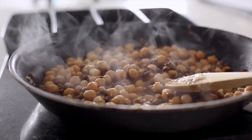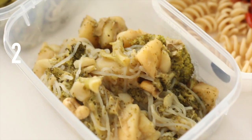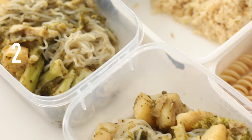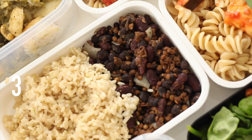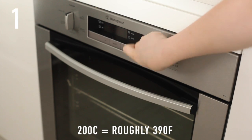So today we're doing a little meal prep again. One of the meals I'm doing is a chickpea and sweet potato snack. The other one is a sort of green curry. The third meal is the basis for a bean and rice salad type thing. And the fourth one is a pasta dish.